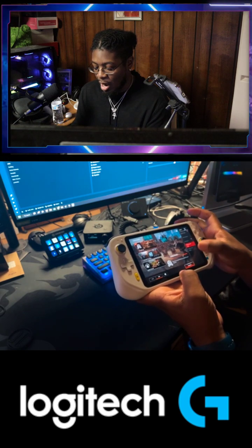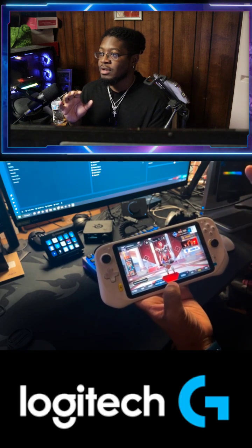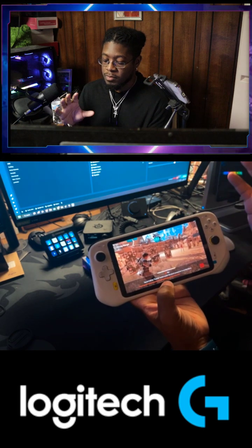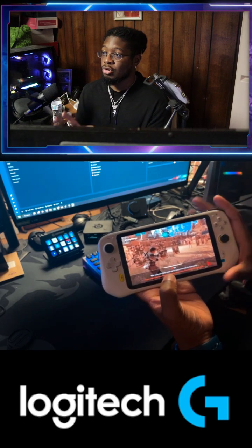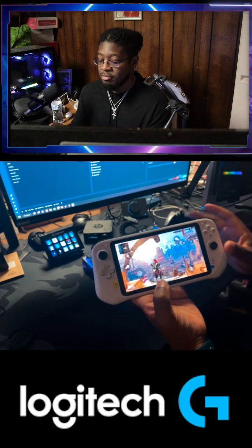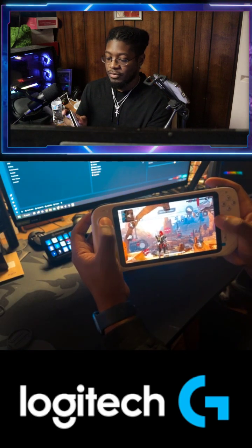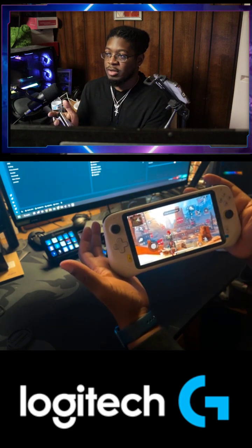So close, but so far. I would love to see more controller integration across genres. I played Diablo Immortal on here — controller works fine, so it's not all games. But as you can see, the controller isn't moving, but when I touch the screen, now we're in the game. And it just defeats the purpose of the controllers.